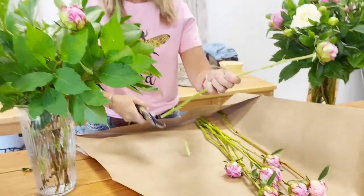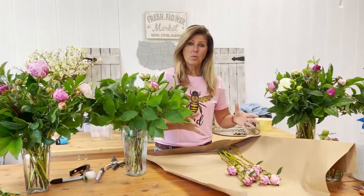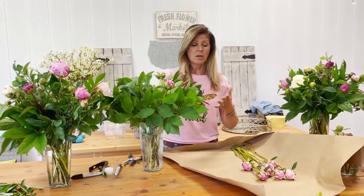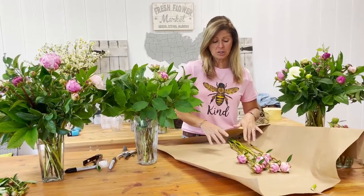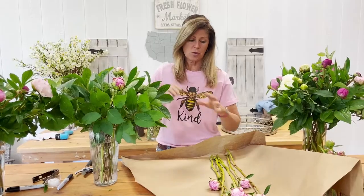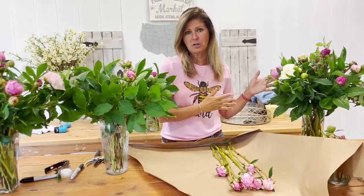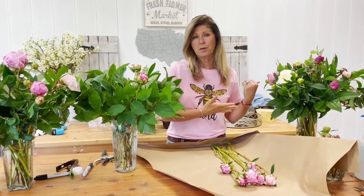I'm going to place them all inside this arrangement and make a gorgeous arrangement. If you decide you don't need all the blooms you just took out of the refrigerator and only want to use half of them, that's okay. These can go back in the fridge as long as the tips weren't submerged in water — so these are still dry. I can rewrap these because they're still chilled and put them back in the fridge for another couple of days. Or you can also just make them in smaller bundles when you store them in your refrigerator.